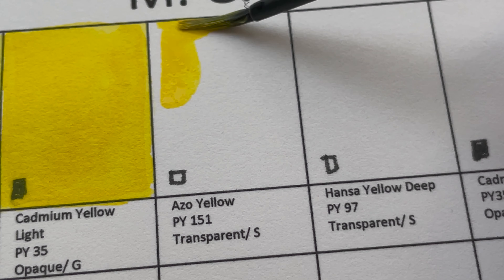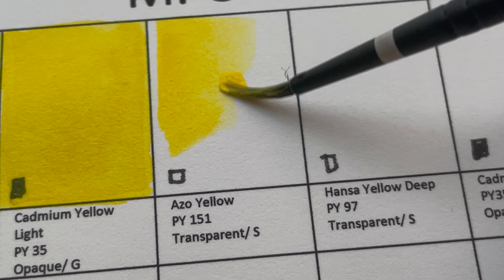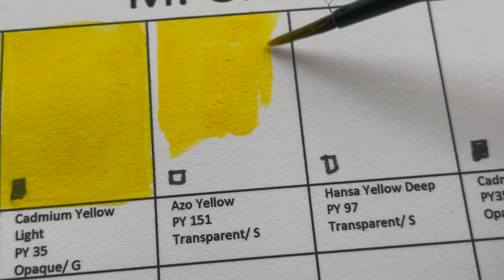Azo Yellow is PY151. It's a transparent, staining color. Daniel Smith's version goes by the same name, but the Schmincke version goes by Aureolin Hue.